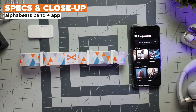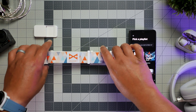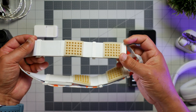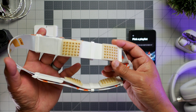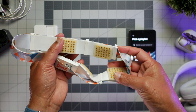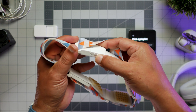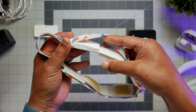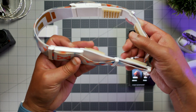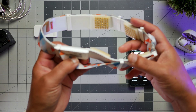Two components make up the AlphaBeats experience: there's the app and the headband made by BrainBit. The headband itself consists of a soft adjustable band with four EEG sensor pads arranged in the 10, 2, 4, and 8 o'clock positions around your head. There's also a small battery pack on one end that magnetically sits in a slot right here on the left temple.